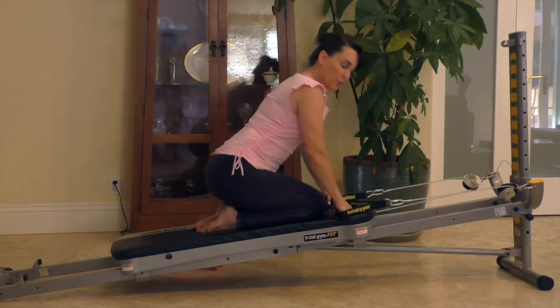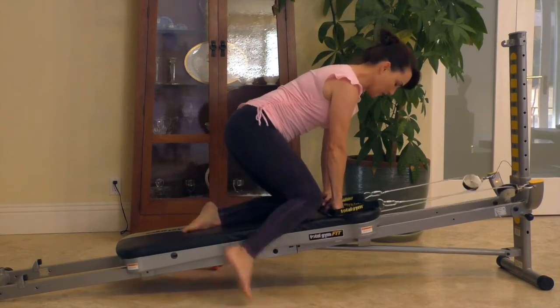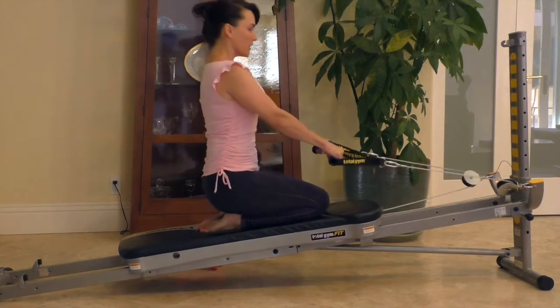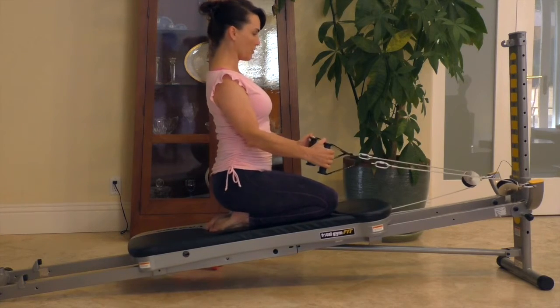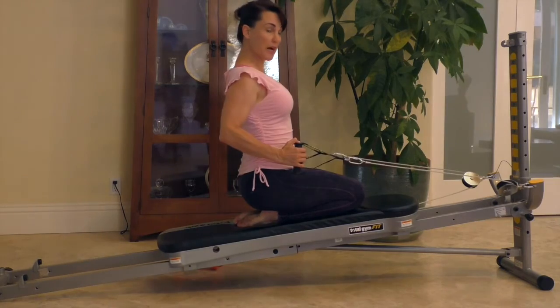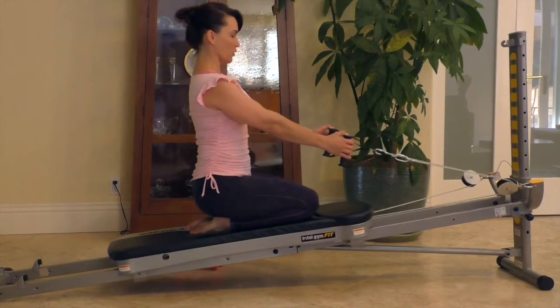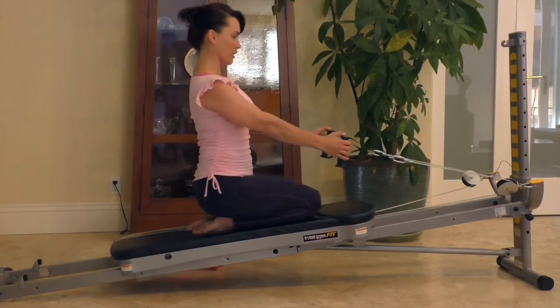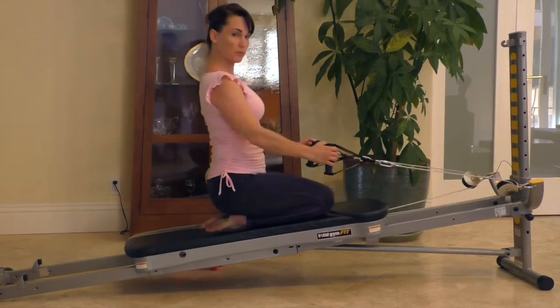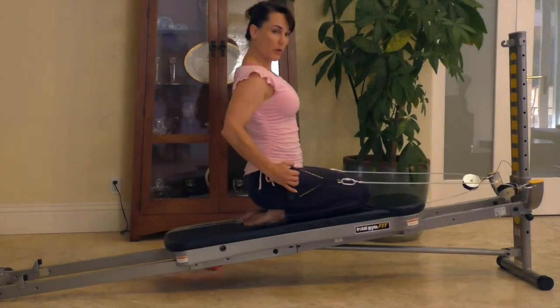For a row, you can either sit flat or sit on your knees. Engage your core, bring your elbows down by your sides, and pull with the elbows behind your body, squeezing the muscles between your shoulder blades every time you bring your elbows back. That's your row. You can also do a high row, but I really recommend starting with a low row.